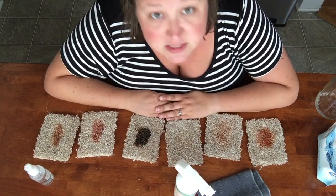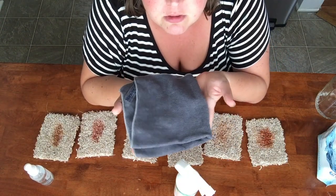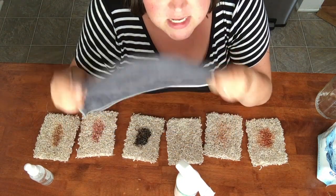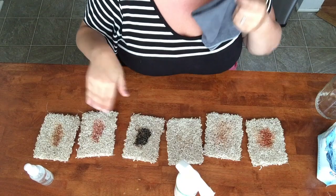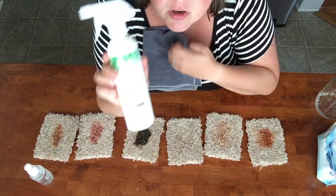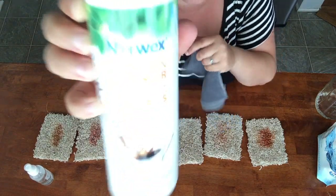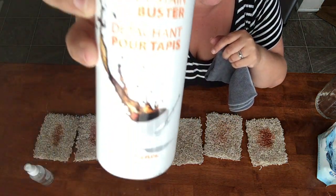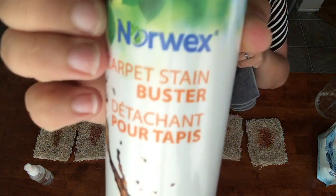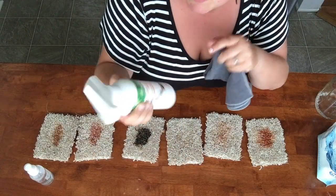Stains aren't always caught immediately, so in reality stains sit on the carpet for a little while before you get to them. I wanted to make that as realistic as possible, so they've been sitting for about 12 hours. I do have a damp enviro cloth folded over into fourths so that I have more clean surfaces, since I am going to be doing all six of these demonstrations in one sitting.